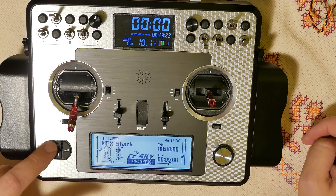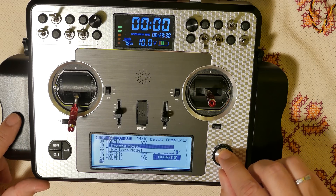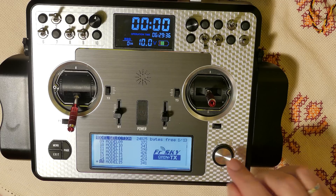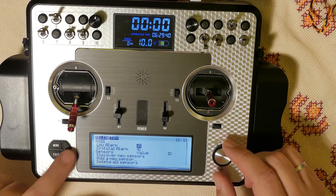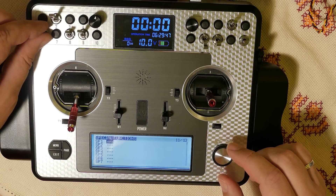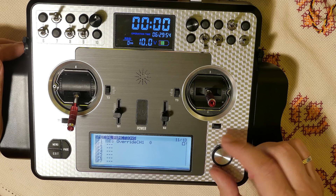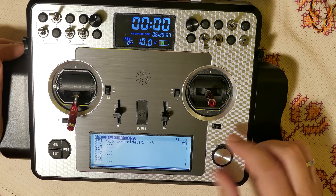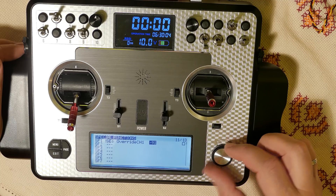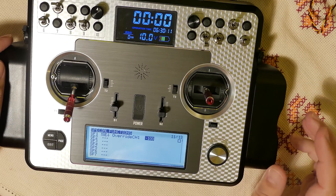Switch warning. I will create a new model. First step every time: save a switch for the motor. SE, SE down, minus 100. This will cover only basic functions and basic setup. If you want more, check the manual on OpenTX.